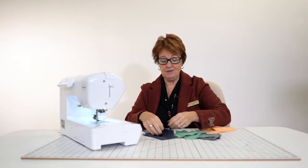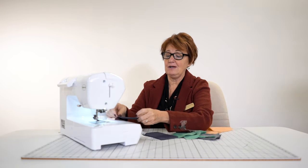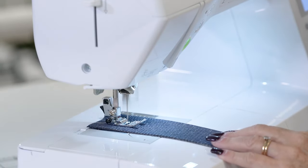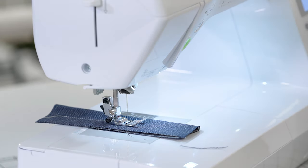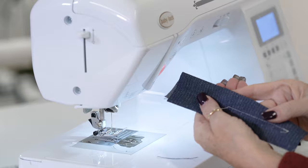Now my absolute favorite feature on the machine — I'm going to demo on this denim so it shows up for you. I'm going to sew along and push the knot button. It will still cut my threads, but it didn't do the reverse — it didn't do those three stitches back and three stitches forward — because I didn't want that bulk. I wanted to knot it. Look: it knotted it and pulled those threads to the back.